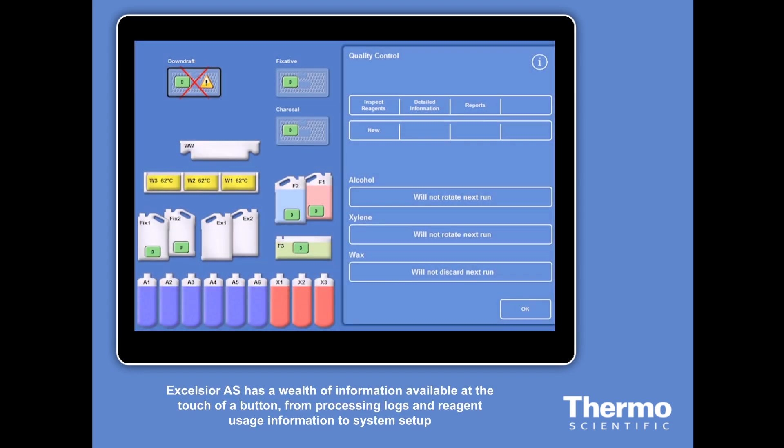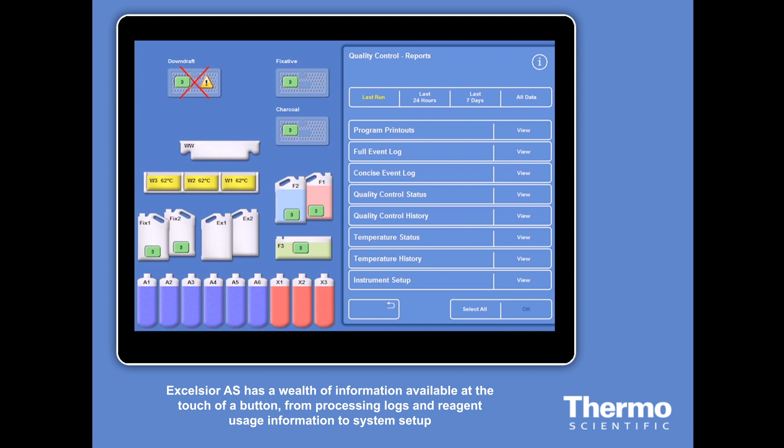The Excelsior AS has a wealth of information available at the touch of a button, from processing logs and reagent usage information to system setup.